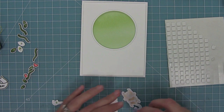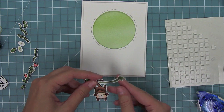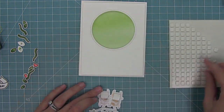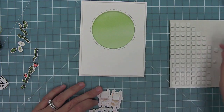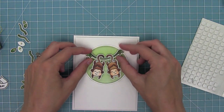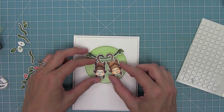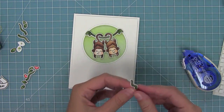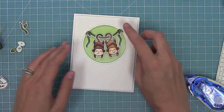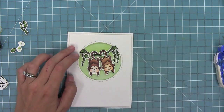I've added foam tape to the vine and tape to the back of the monkeys' tails, hooking them onto the vine so they're actually hanging from it in the card — which is so super cute. Then I add foam tape to the monkeys as well and layer them in the circle area. I'm adding all the extra little leaves and vines using both tape runner and foam tape to create lots of dimension so things look like they're in front and behind. This is a recreation of a card by Elise — I fell in love with it and she kindly let me recreate it for the video.